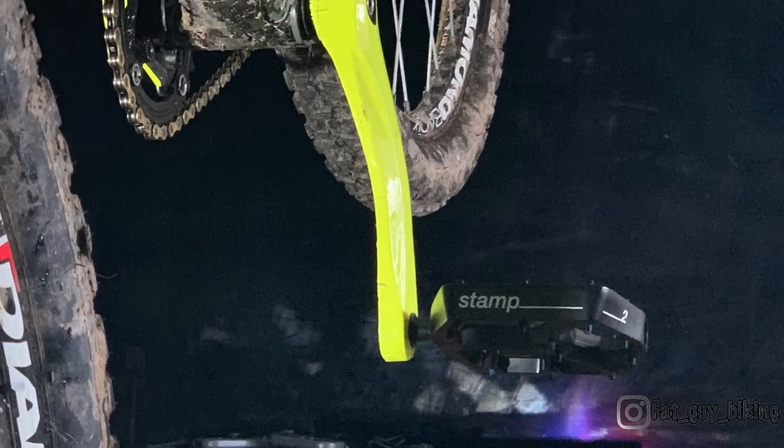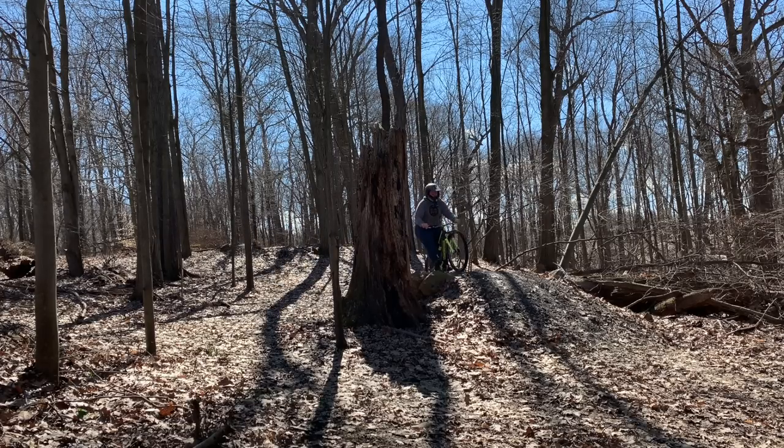The pedals installed without any issues. After my first real ride, I really enjoyed them. They were super grippy — so grippy that they actually pulled my shoe right off when I was trying to practice some manualing.